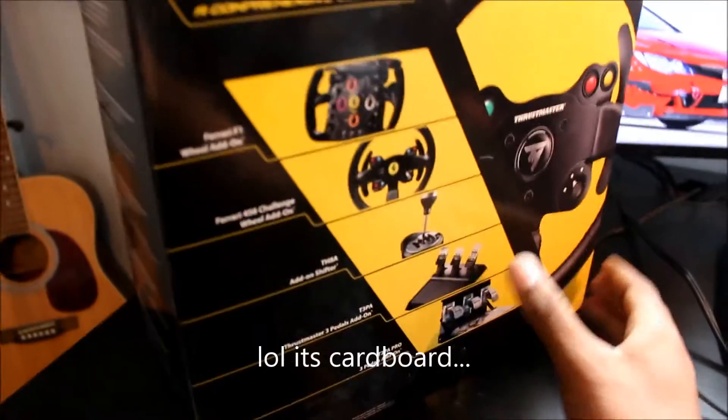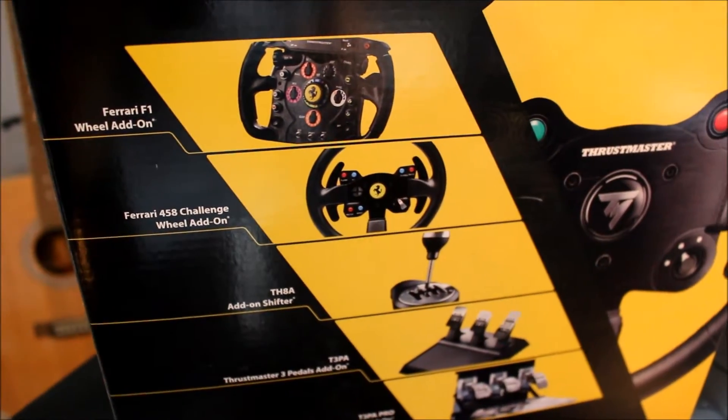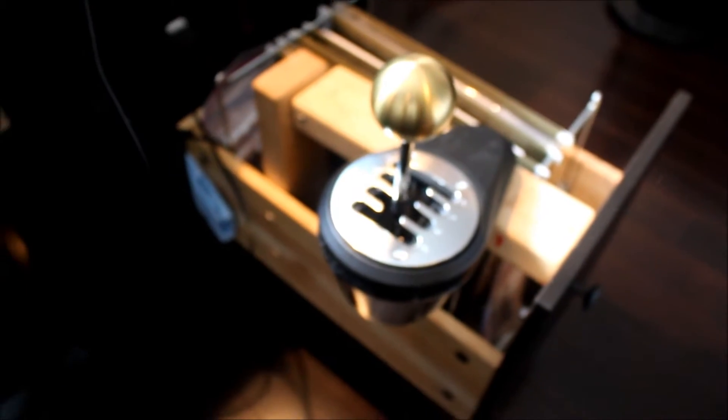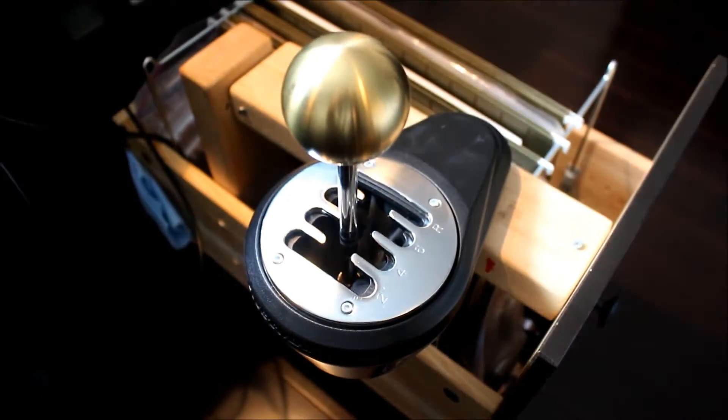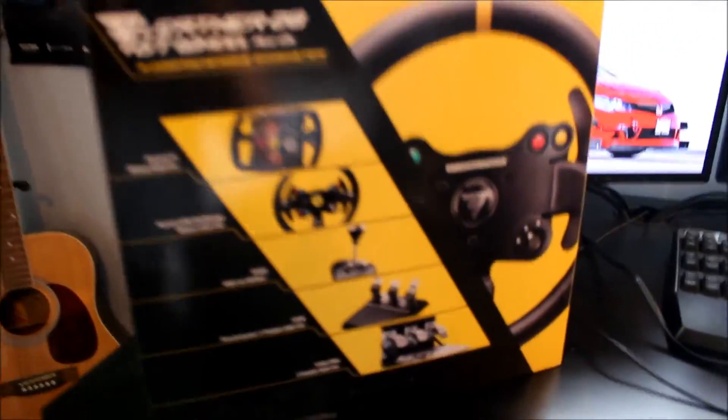Nice packaging. Here's all the add-ons. I have the TH8A shifter with a Nissan shift knob, and I have the racing pedals. And now I got the steering wheel.